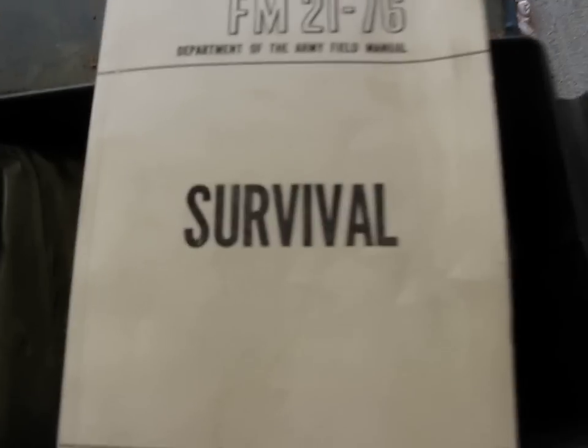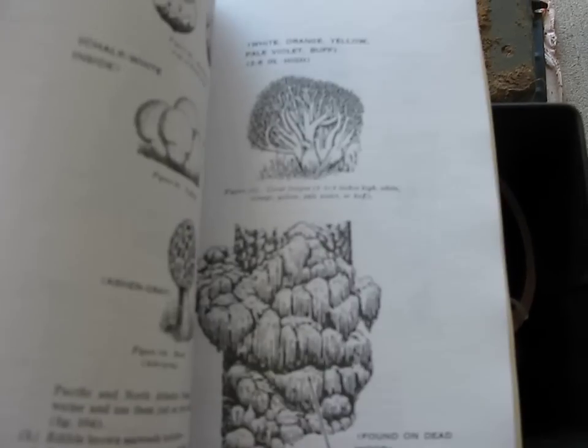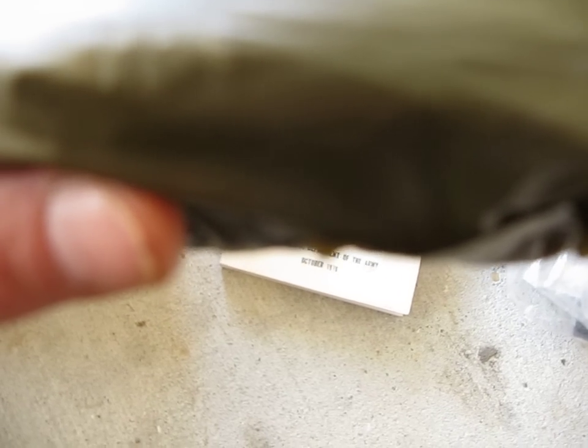We have a survival guide — Department of the Army Field Manual. This is marked — I don't think you're going to be able to see it — but the poncho, ABC and some other numbers. This is production June 2003.